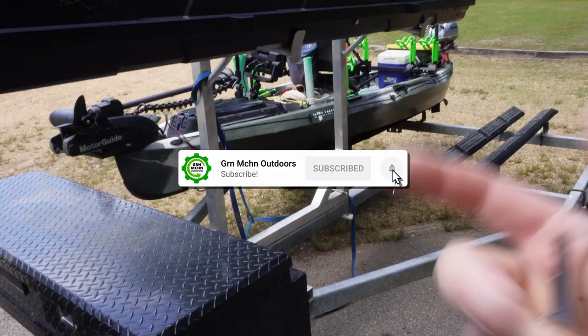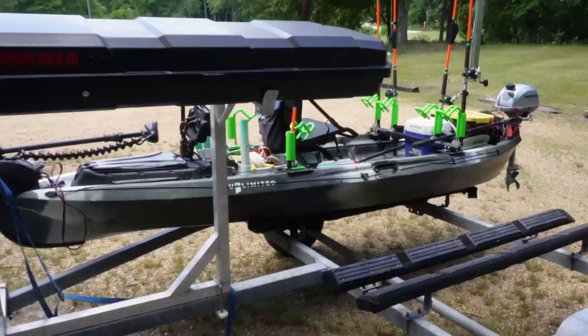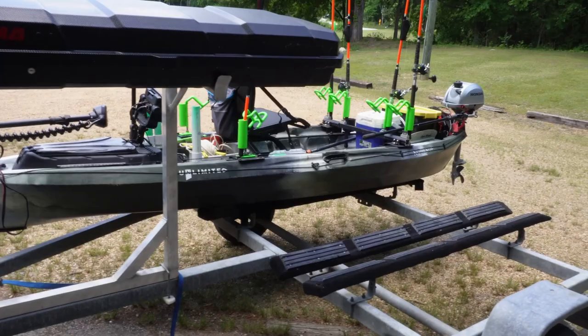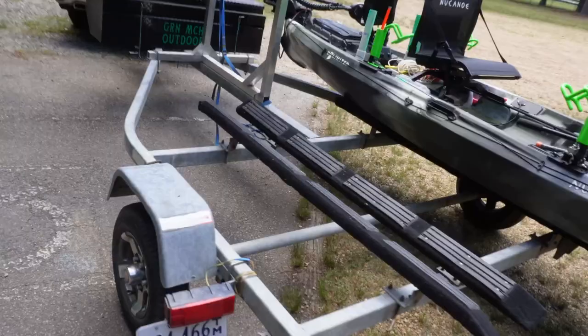When it comes to a kayak trailer I want simplicity, I want ease of use, and I want adjustability. I go through kayaks every now and then — every couple seasons I get a new idea and upgrade. You might have seen our video on our new Canoe Unlimited, and that's a new upgrade from our Hobie PA14. I've also got an Old Town Predator PDL that I like to use as well, so this trailer accommodates both of those boats even at the same time.